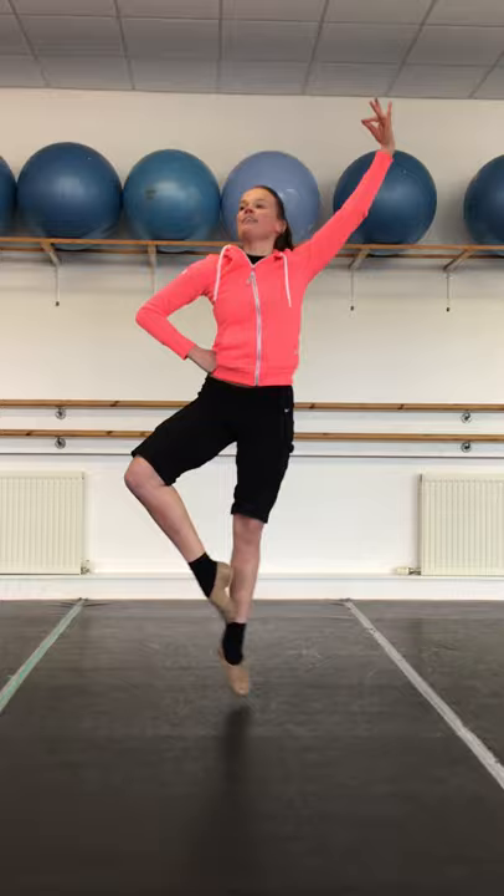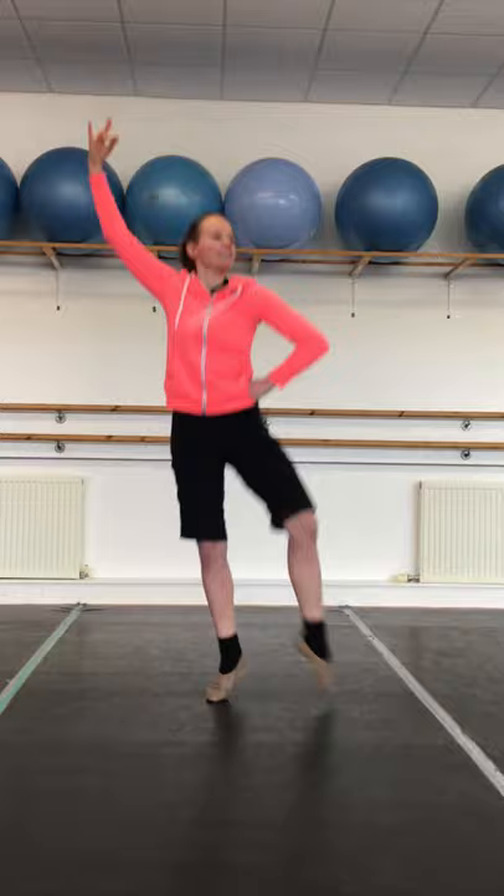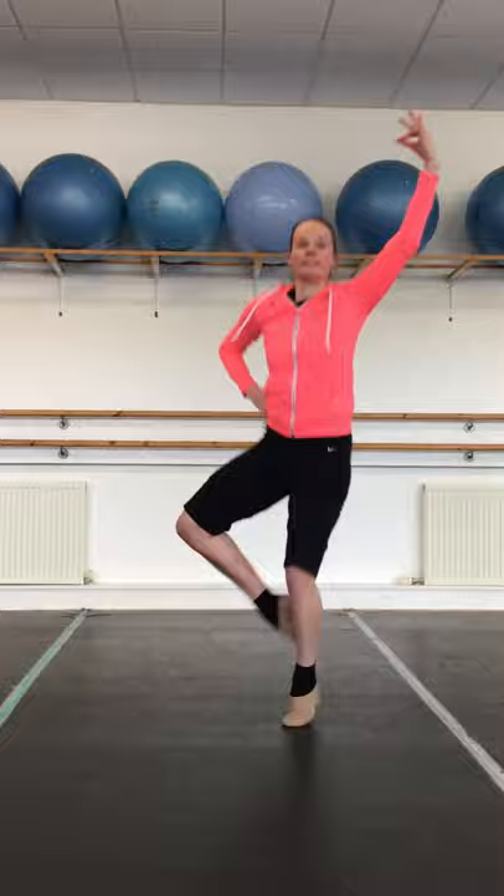Lindsay's going to demonstrate the final step of the fling, which is your shedding three times and an option of two or one turns at the end. Right, two, three, four. Right, two, three, four. Right, two, three and turn. Now the left — left, two, three and four. Left, two, three and four. Turn — and Lindsay's gone for the option of two turns at the end before we take our final bow.